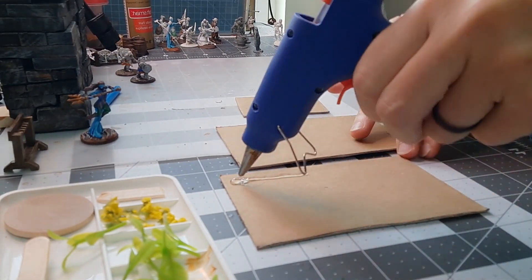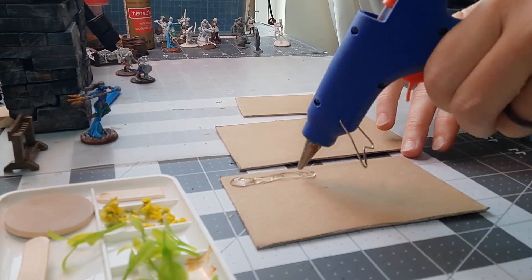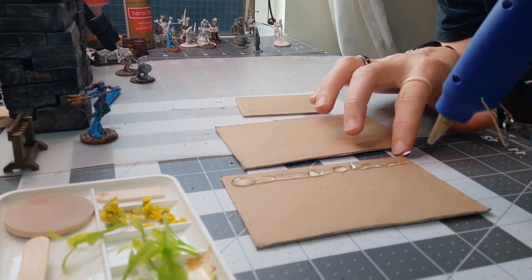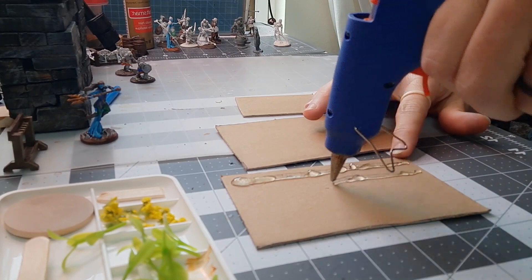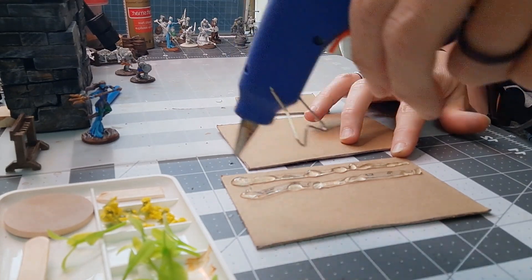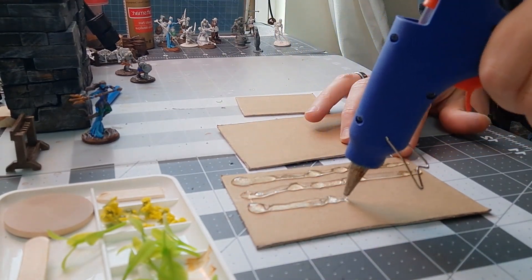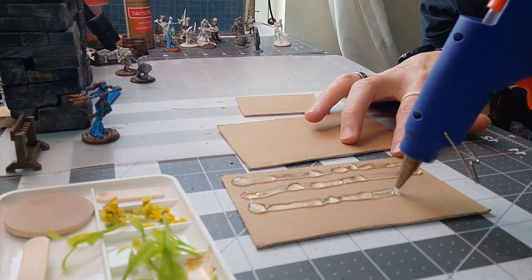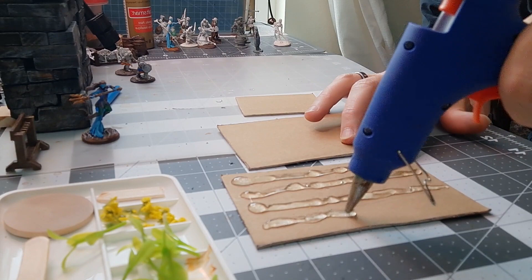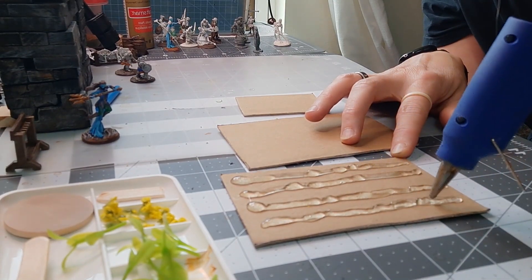The first one we're going to do is with the hot glue gun. I like it because it makes the rows nice, but that's going to be your base. I'm going to go ahead and get that on there. And they don't have to be perfect — any farmer or anybody that gardens knows that anytime you plow anything it's not going to be in a straight line, so it'll look realistic enough.